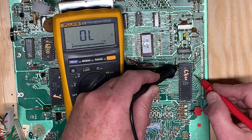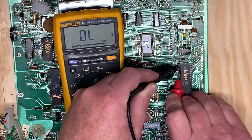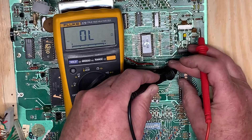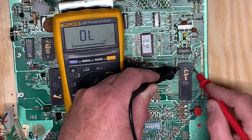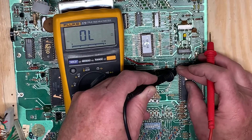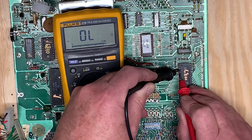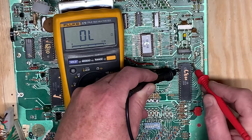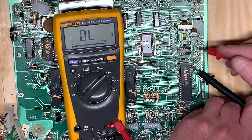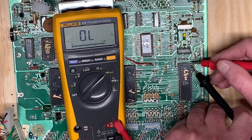Once you've raked all the pins with pin one, move your black probe to pin two and repeat the process. Move to pin three and repeat the process. If you get any beeps at all, you know that you have a short between those two pins. Keep going until you get all the way around so that the last two pins you're testing are 39 and 40. My probe slipped, but you get the point.